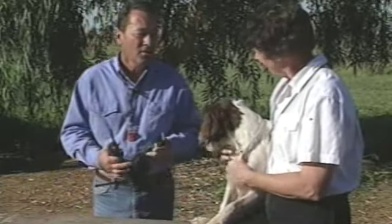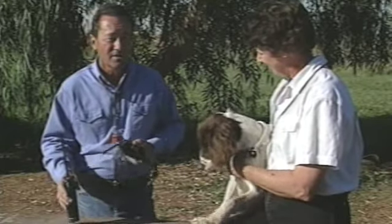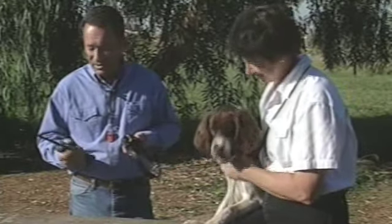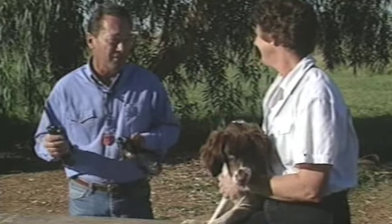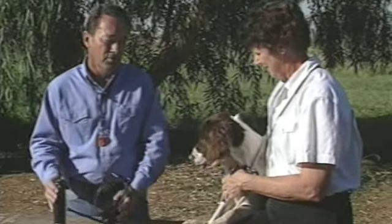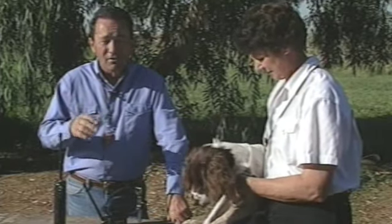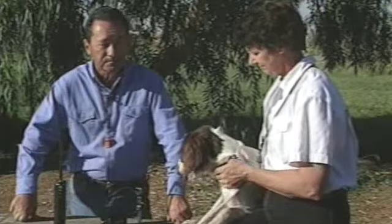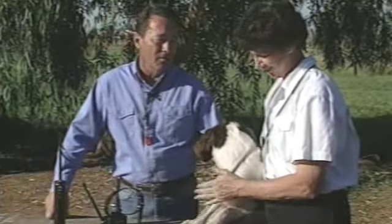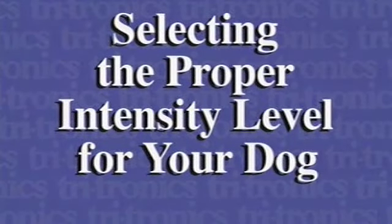For our training, we like to use a model 100 or 500 collar on the continuous mode, because this gives us the ability to instantly increase as the dog's attitude changes. But whichever collar you use, be sure to find the proper level for your dog by starting at the lowest level and then increasing one level at a time. Now we're going to take Spot here and demonstrate how we can select that proper level to start our training. Be sure to select the proper intensity level for your dog before using your Tritronics collar to motivate commands.